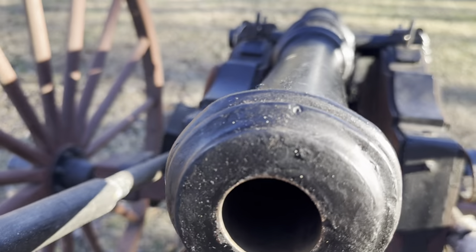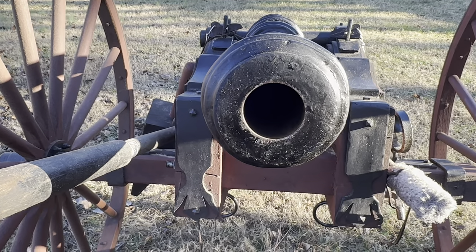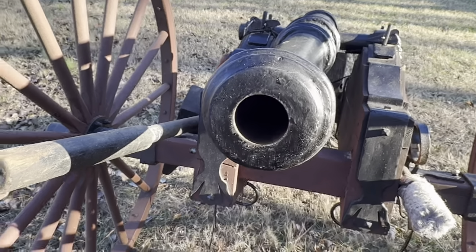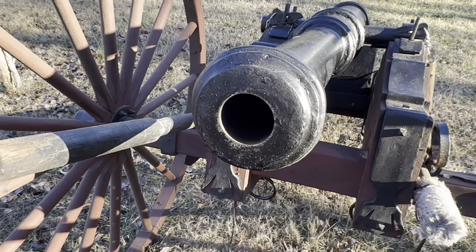Our barrel here has a diameter of 1.5 inches, or about 40 millimeters. We try to shoot anything about 38 millimeters or smaller — it has to be able to fit down there and come out well. Anything about 38 millimeters fits very well down that bore and we can shoot it out of our cannon.